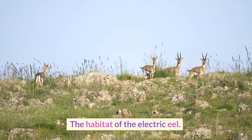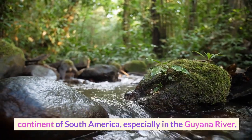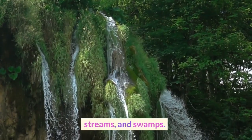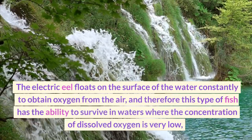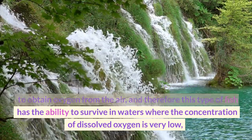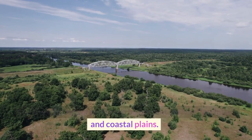The electric eel lives in the northeastern regions of the continent of South America, especially in the Guyana River, the Orinoco River, and the middle and lower Amazon Basin. The electric eel floats on the surface of the water constantly to obtain oxygen from the air, and therefore has the ability to survive in waters where the concentration of dissolved oxygen is very low. The electric eel prefers to be present in river floodplains and coastal plains.